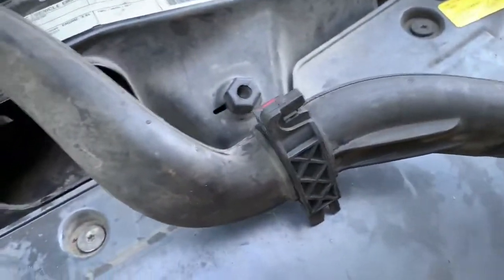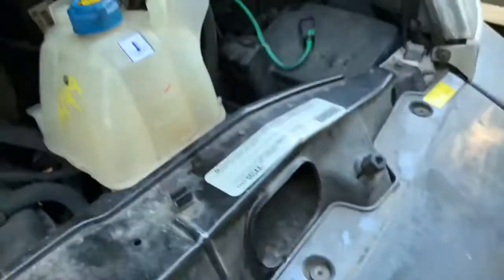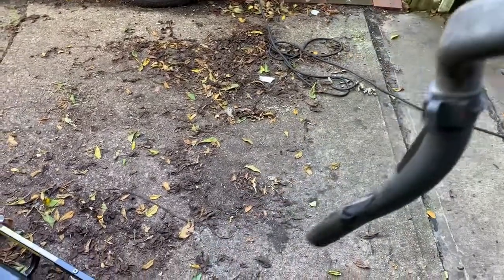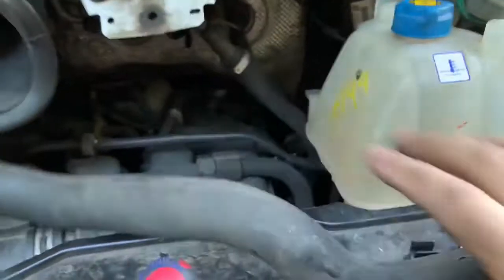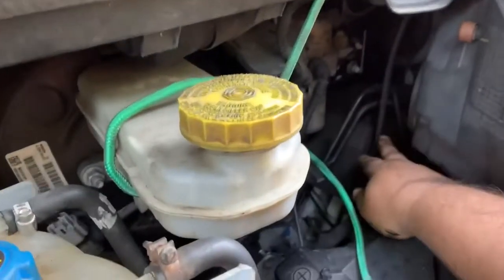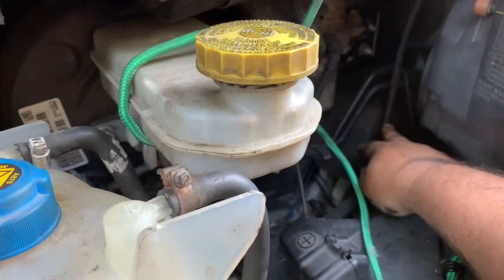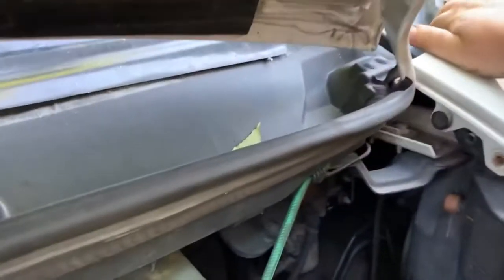I don't believe I'll be able to show you how this mounts inside, but it sits there and this fitting slides over a couple of studs that stick out from the firewall, and it just spits it out on the road — not rocket science. These small drainage tubes — eustachian tubes — are actually more problematic because they're so small, and the fitting up here, the way they're connected, will break.